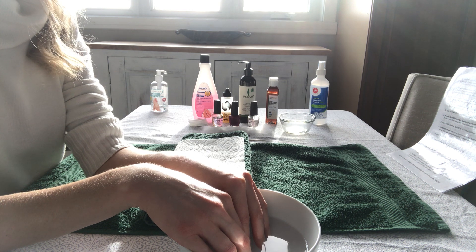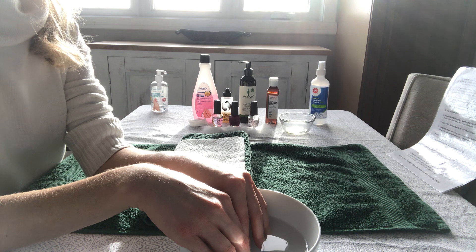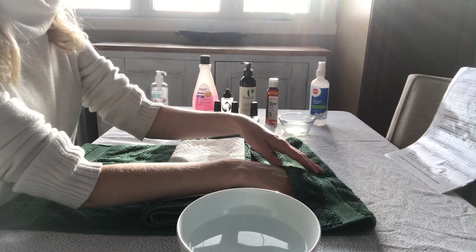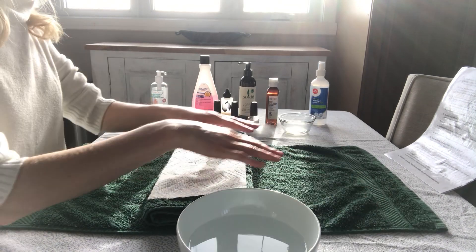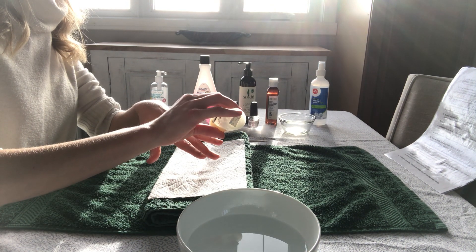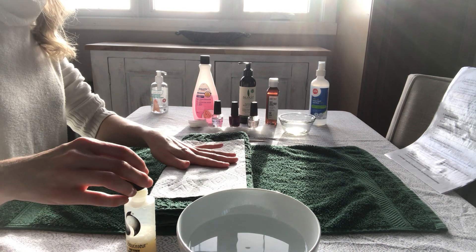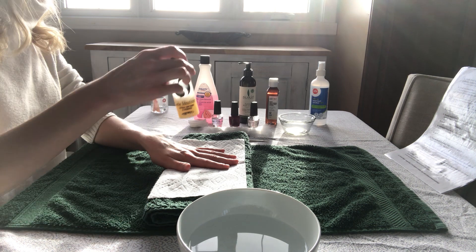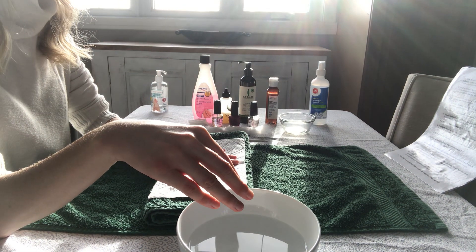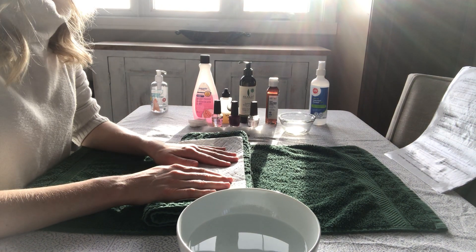It's good to have a timer during a manicure procedure because there are many steps that involve timing. So you've soaked the fingers for three to five minutes, then you're going to dry off the hands using the end of the towel. Then you're going to apply cuticle softener or remover right on that cuticle. Apply to both hands and let it soak for one to two minutes. If you don't have cuticle softener or remover, you can soak the fingers in the nail bowl for some extra time and just top up the hot water so that it's warm enough.